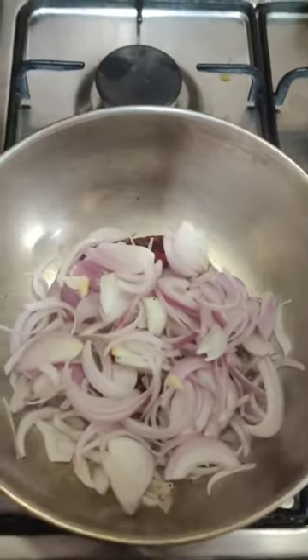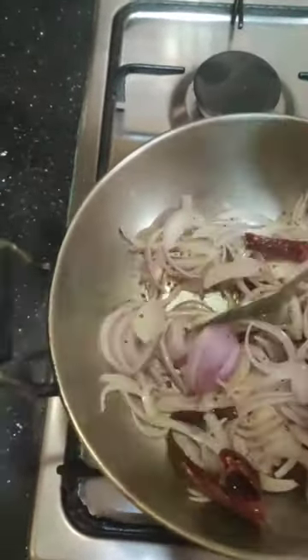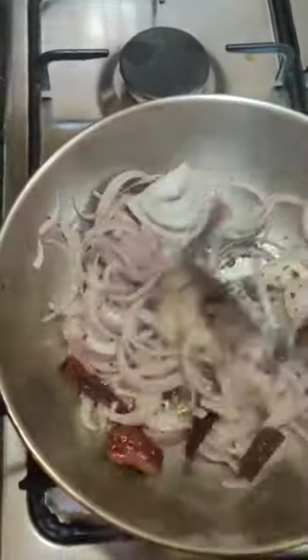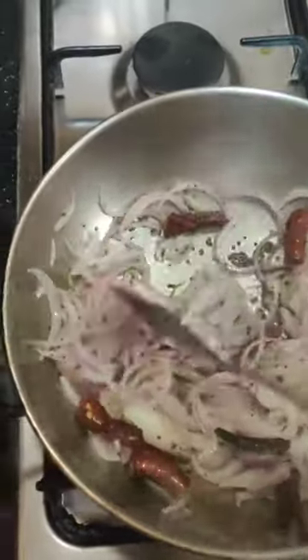Then add the onion, mix it, and fry until it's a golden brown. Then add the chopped potatoes to this.